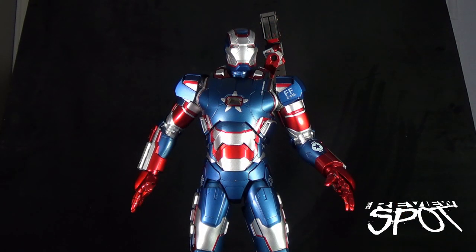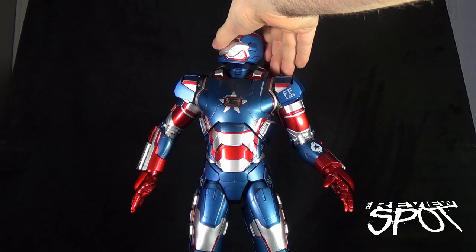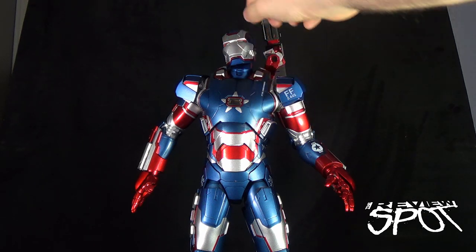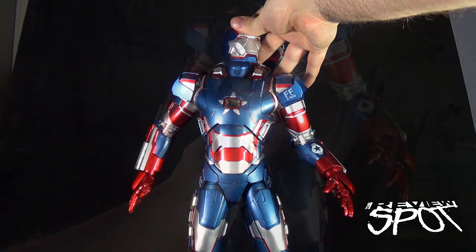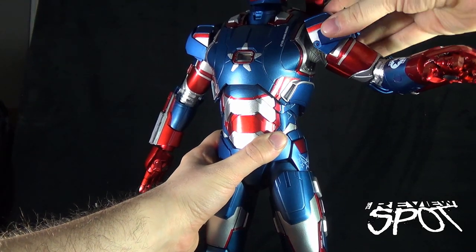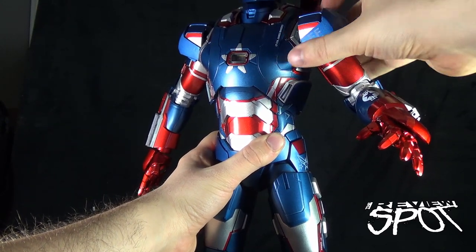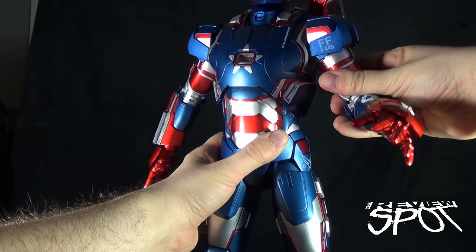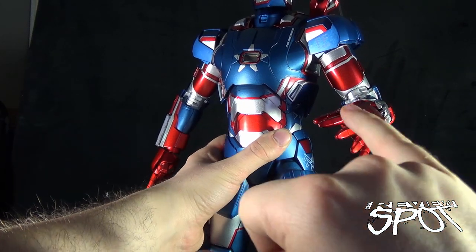Looking at the articulation on the Iron Patriot, he has the same ball joint as the War Machine — the articulation will be exactly the same as the War Machine Mark II. He has a ball joint socket at the base of the neck, a ball joint socket that sits into the cavity of the head, and also a hinge point in the neck area itself. The shoulders work on a really flexible ball joint and they rotate. The biceps do slightly swivel, he's got a double bend at the elbow area, and a rotation via the ball joint in his wrists.